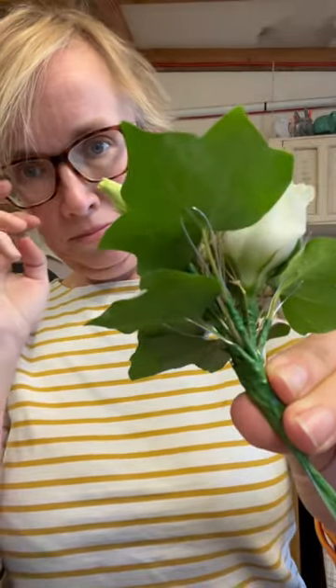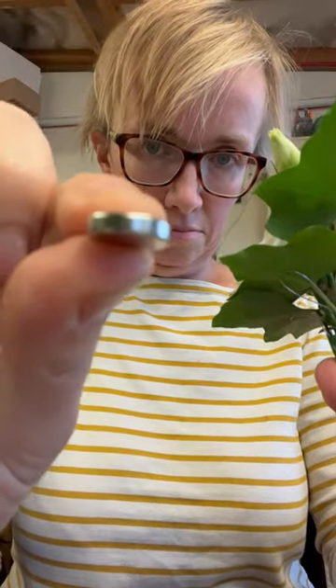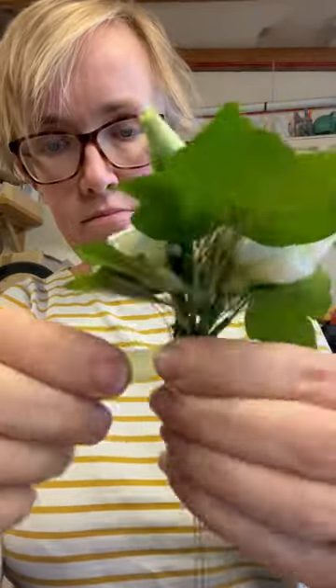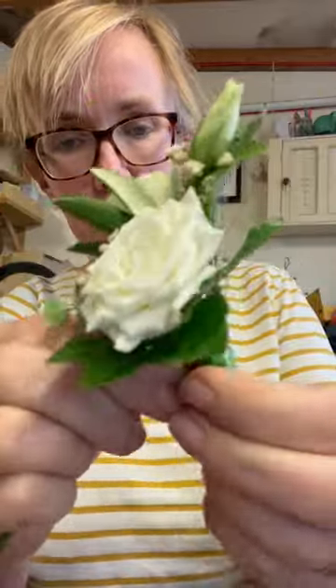So you have your corsage — that's the back of it there — and you need the thicker part of the magnet, which you're going to hold with one hand against the back of the corsage. Then tape that thicker piece on, make sure it's nice and secure.